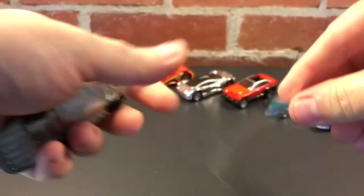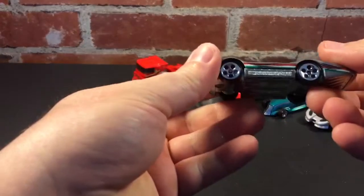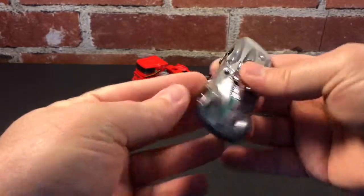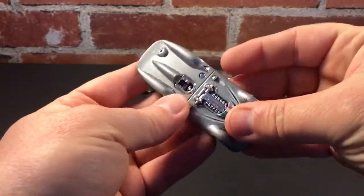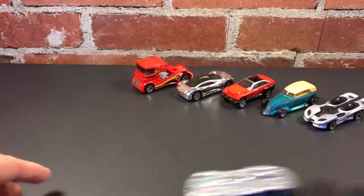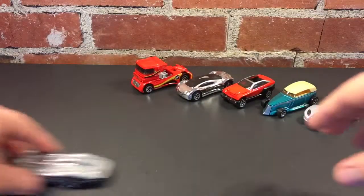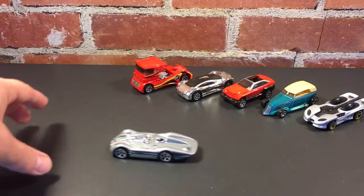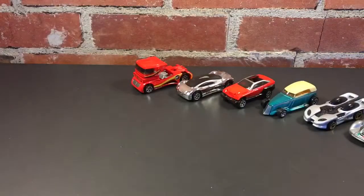I kind of like this one — Turbulence, 1999. It's another one with those plastic inserts; I like those because they protect the paint. Metal base, metal body. This thing looks pretty sharp, though it doesn't roll all that straight. Man, look at those rims when they're rolling — those look cool.